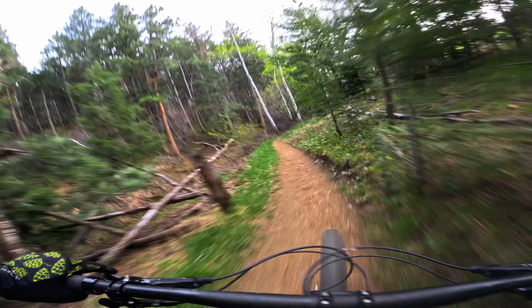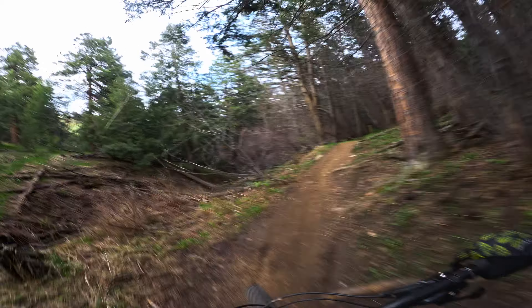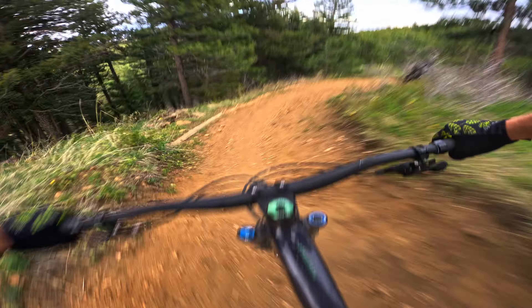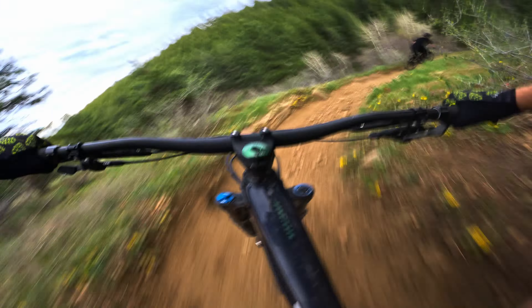So those are the features of the grip, but how well does it work in practice? I took these grips to Apex Mountain to test them on over 2,000 feet of chunky downhill. Keep in mind that grips are highly personal — these thoughts are my opinion and don't represent absolute fact.